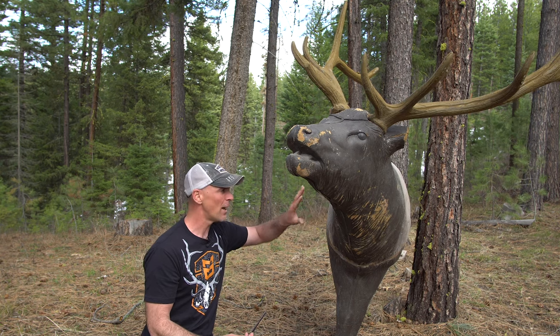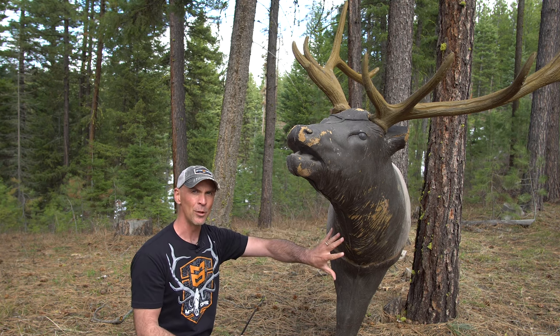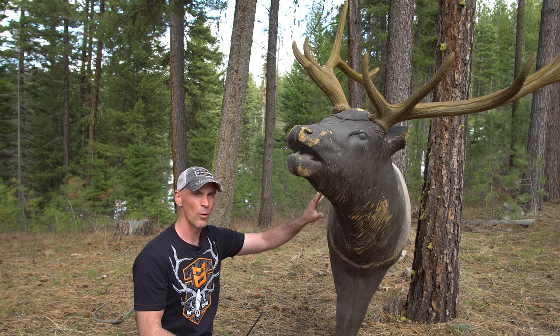The beauty of a frontal shot is that every single vital inside the elk's body is exposed to you from the front. You've got the jugular vein running down the neck branching out inside the neck cavity, the carotid artery on the other side — one supplying blood to the brain from the heart, the other taking blood from the brain back to the heart — plus all the capillaries and arteries coming off of those. It's a complete network of blood vessels in the neck. Cutting the jugular or carotid artery is devastating; that elk is not going anywhere.